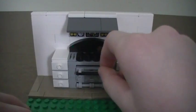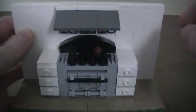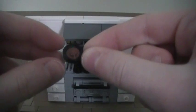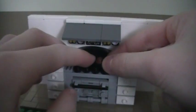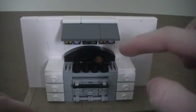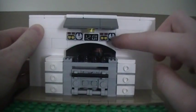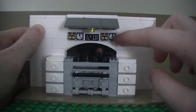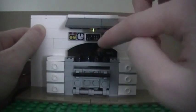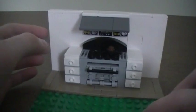The door closes up really nicely. The oven has a nice cooktop with black studs, and I put a frying pan on there with a black and brown stud so it looks like meat's cooking. There are nice grills on the sides and back with curved pieces for extra detail, printed tiles with dials and controls, a clock in the middle, and a hood above with a light.